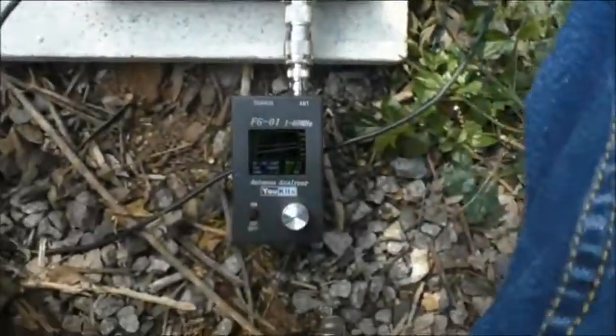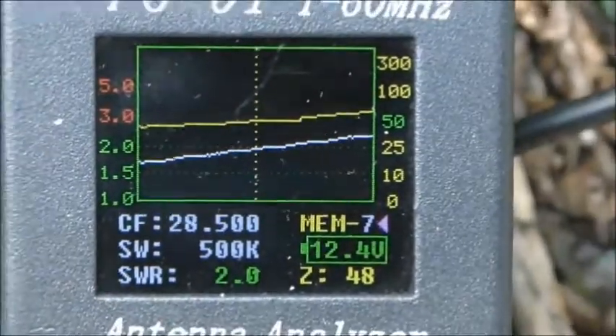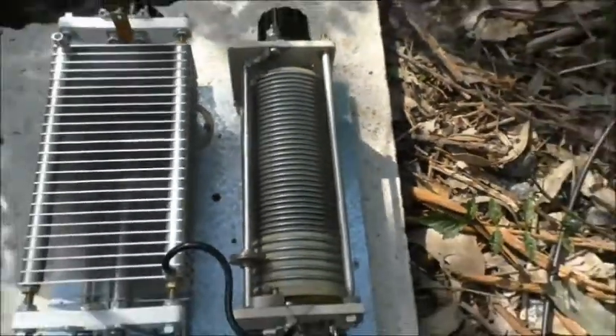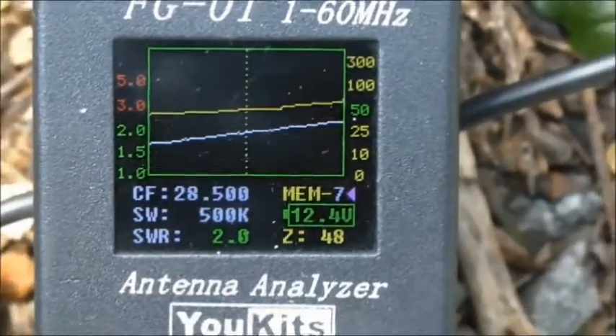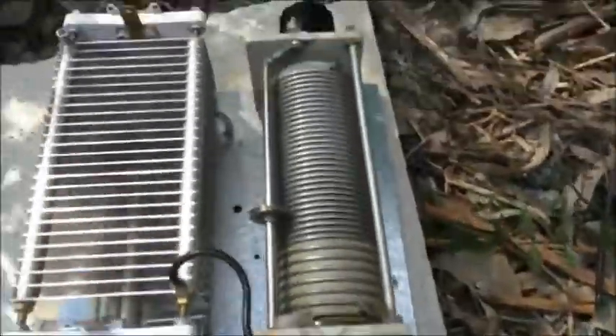Now here's 10m. It doesn't really like 10m very much. The best I can do on 10m is about 2 to 1, 48 ohms — can't get it to 50 ohms, and the SWR stays at about 2 at 28.5 MHz. I think the minimum capacitance on that capacitor is probably a little bit too much — it's fully unmeshed, and there's not very much on the variable inductor either.